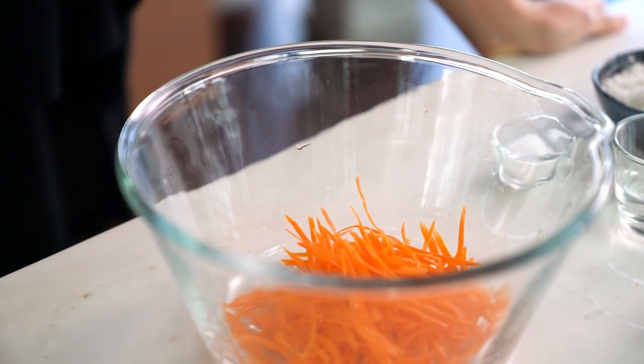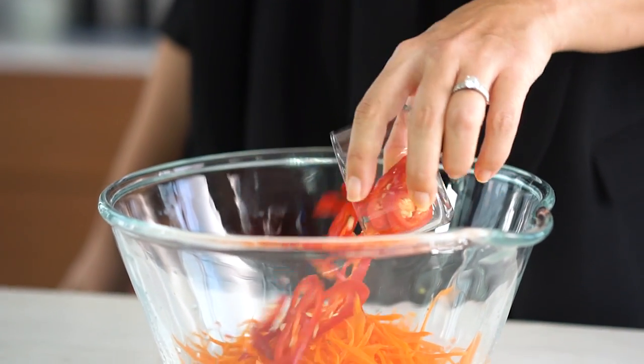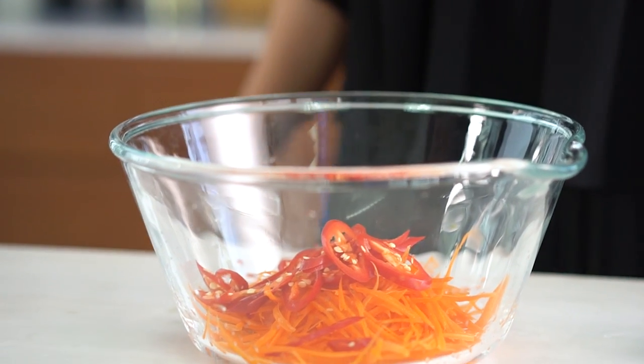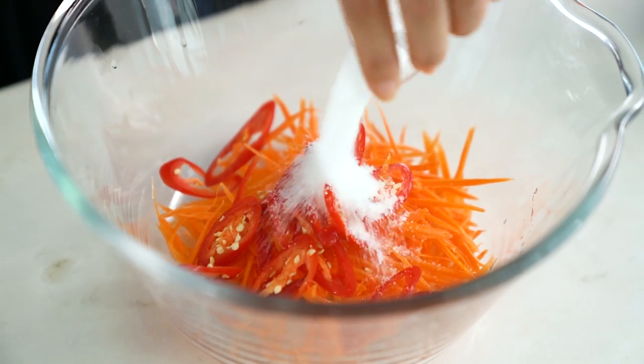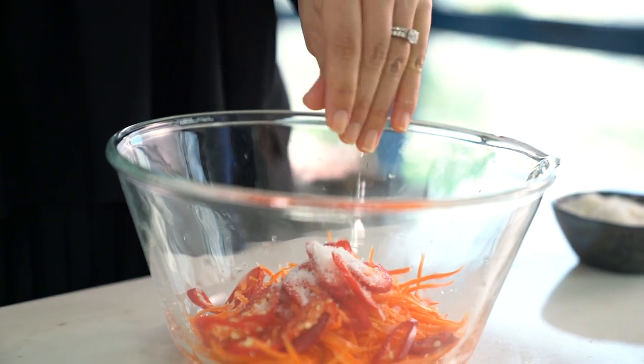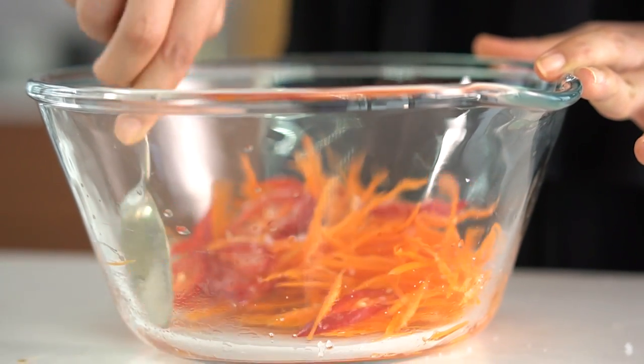While our chicken's doing its thing, we're going to make a pickled carrot and herb salad. This is one of the things that will really elevate your home cooking — creating contrast in flavors and textures makes everything extra special. Starting with some strips of carrot, add some slices of mild red chili, which is more for color than heat. Then add some white vinegar, some sugar, and a pinch of salt. Mix that together and in the time it takes for the chicken to cook, the carrots will be perfectly pickled.